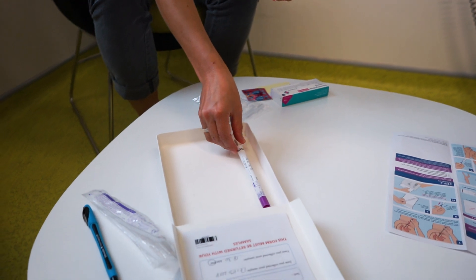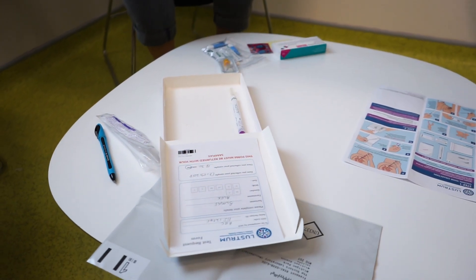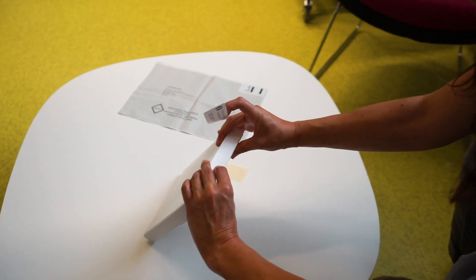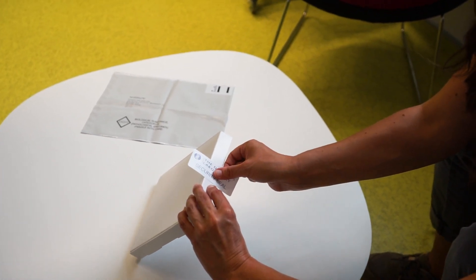At this point, if you plan to return a blood sample for HIV or syphilis testing, move to the next video for step-by-step instructions on how to take your blood sample. Do not seal the box until you have included all the samples which you would like to be tested.